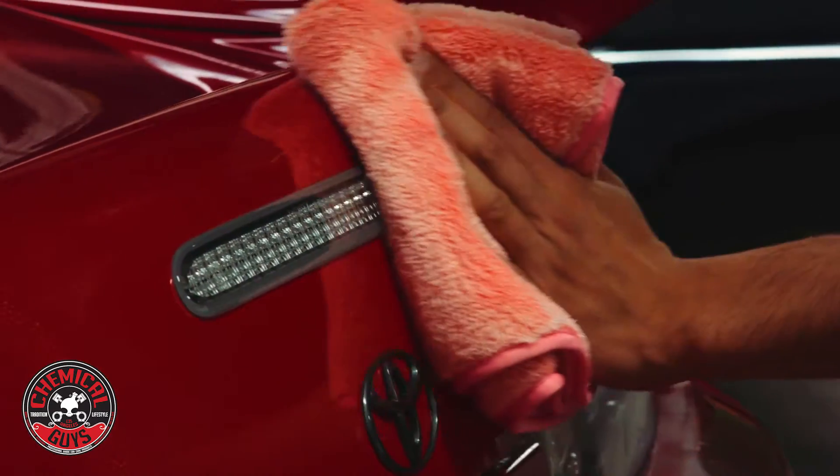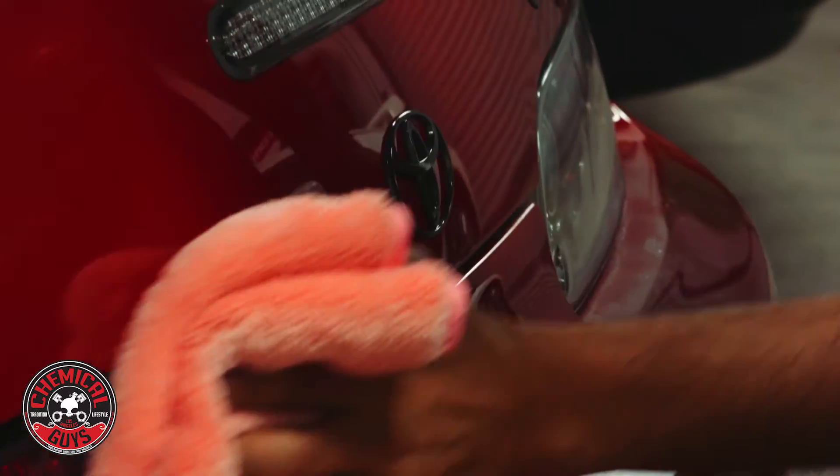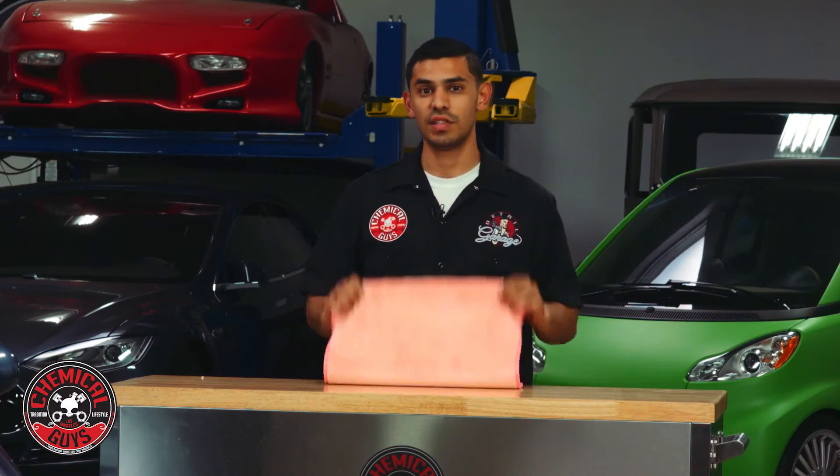So whether you're using detail spray, whether you're wiping off compound, glazes, waxes, or sealants, this is a perfect towel for you.